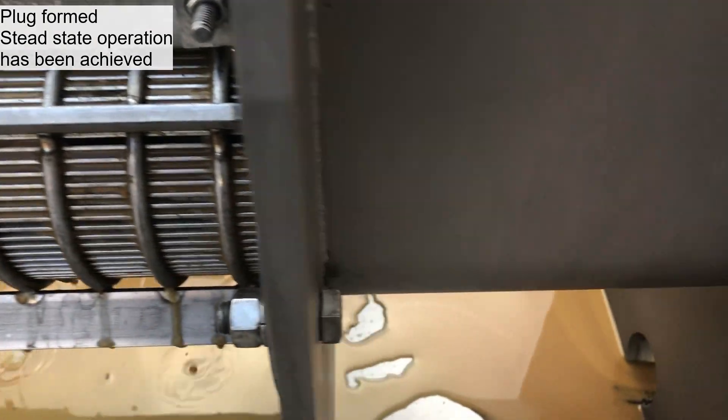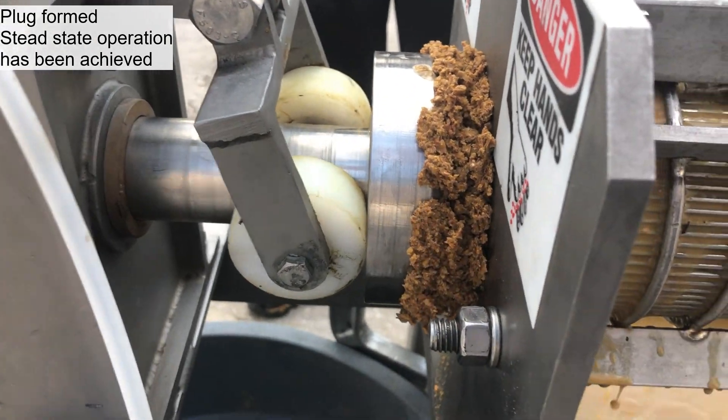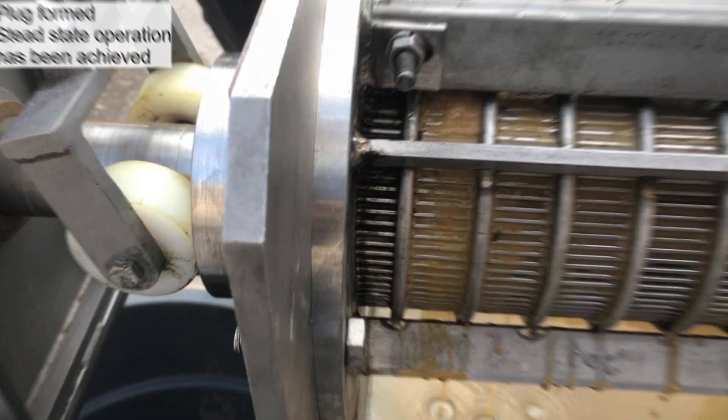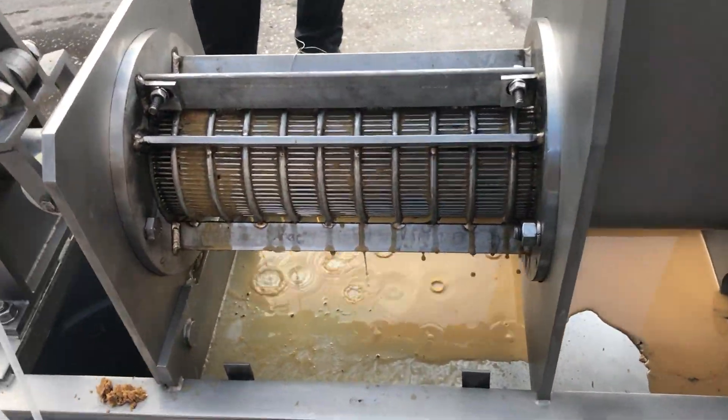I'm just going to let it keep going here for a little bit. Slow and steadily pressing out. Then it's going to start. Here we are, still feeding it in. No pre-thickeners.